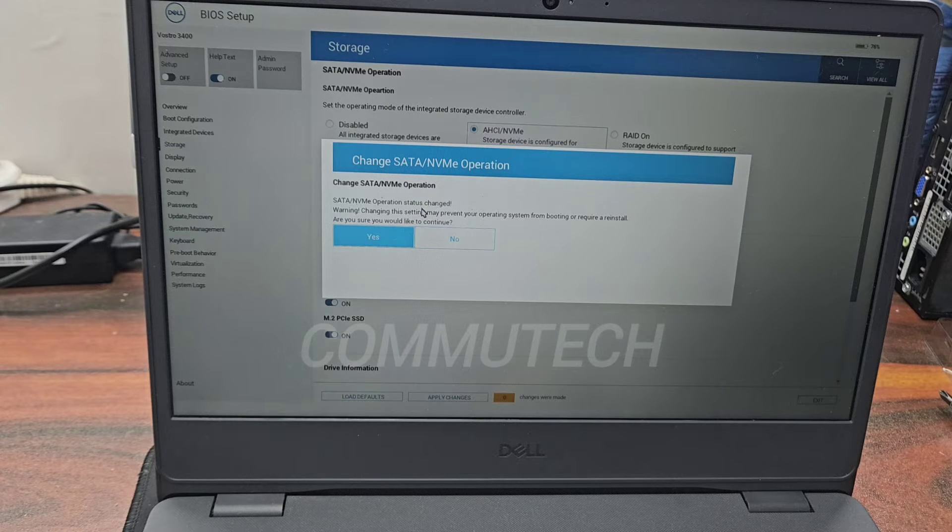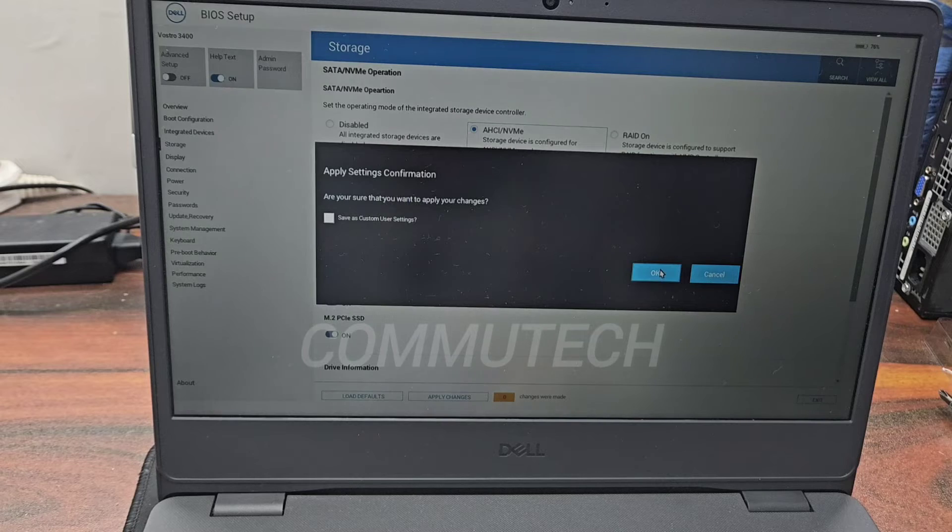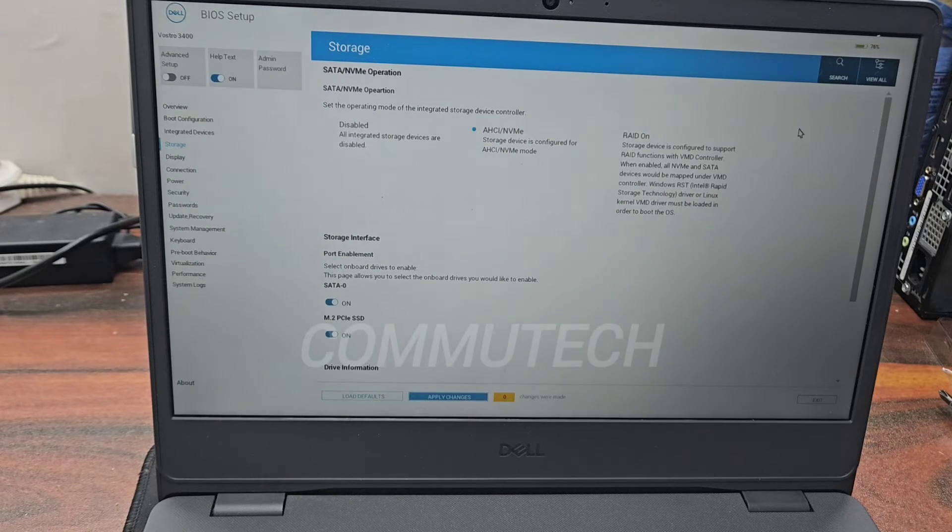We will select AHCI instead of RAID ON. The system gives a warning: changing this setting may prevent your operating system from booting or require a reinstall. We confirm yes, because we need to install the operating system for the NVMe drive. We select AHCI/NVMe, apply changes, click OK to confirm, then click Exit to reboot the system.